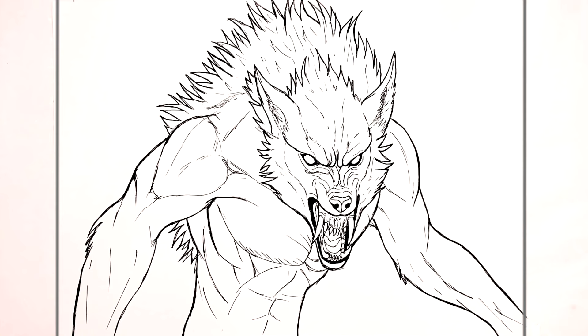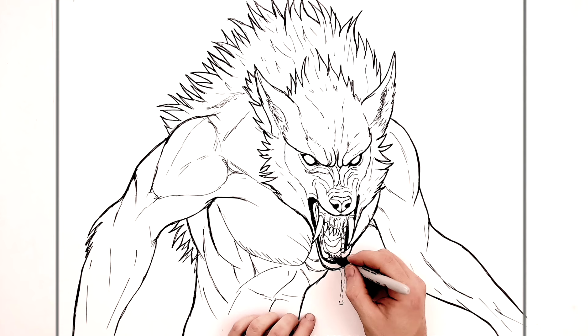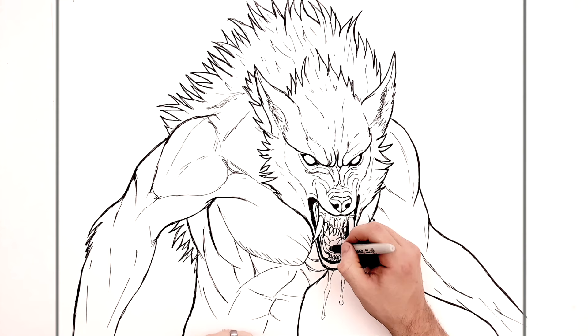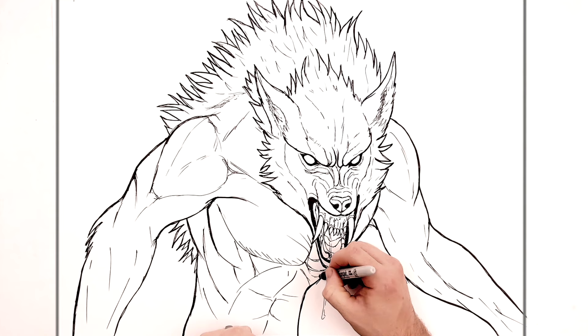I'm going to add drool — I think he needs drool, and then that'll be the last thing. Drool coming down from his mouth — just these sort of lines here, some maybe going from tooth to tooth, you know, gnarly sort of drool just coming around his mouth.